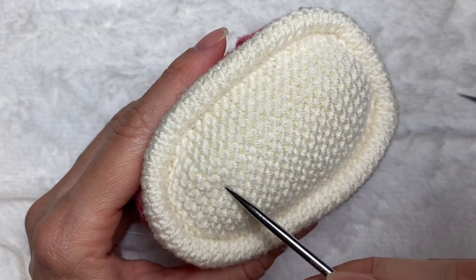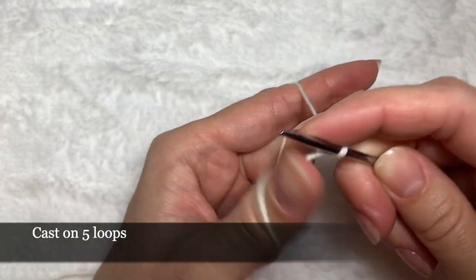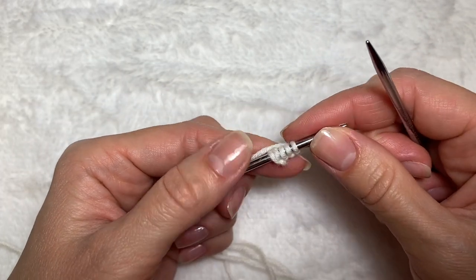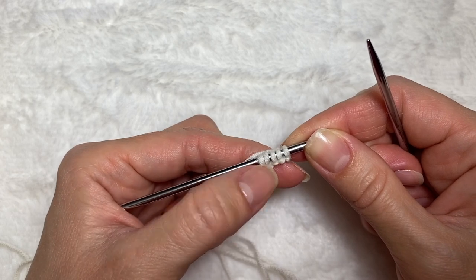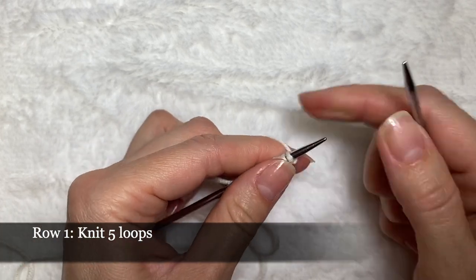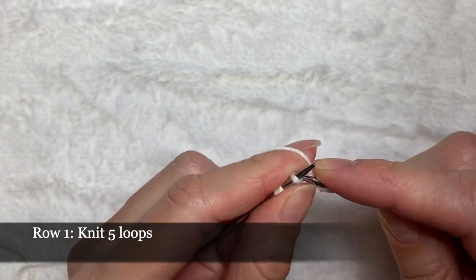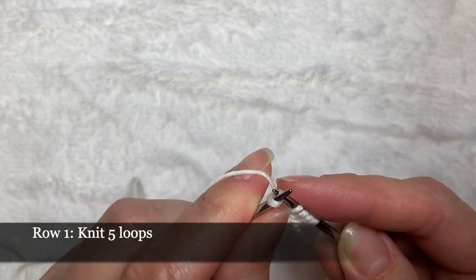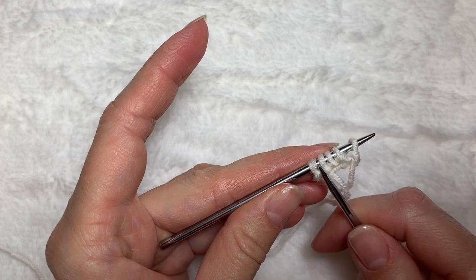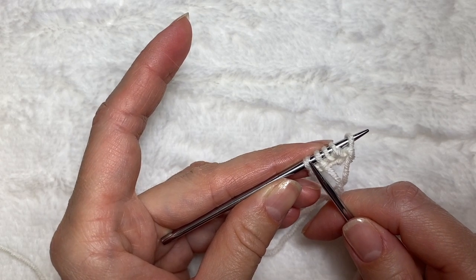I'm going to start by knitting the sole, starting at the heel part. Casting on five loops, I'm going to be knitting in garter stitch. In every second row I'm going to be making increases until I have 15 loops on my needle. The first row I'm just going to knit five loops. In the second row I'm going to be making increases on the sides — knit one loop, make an increase, then three loops to knit, and another increase before the very last loop.